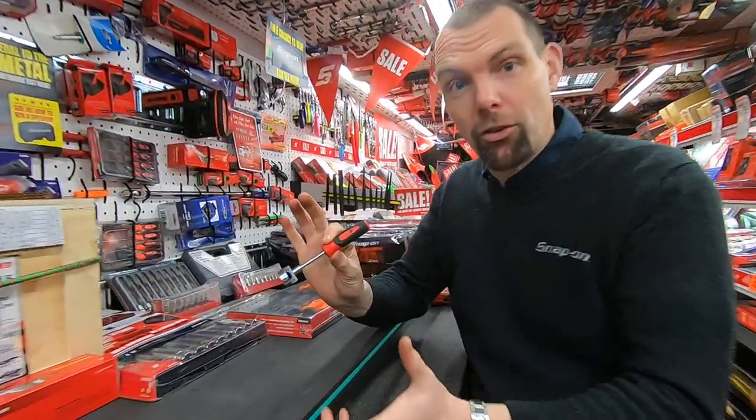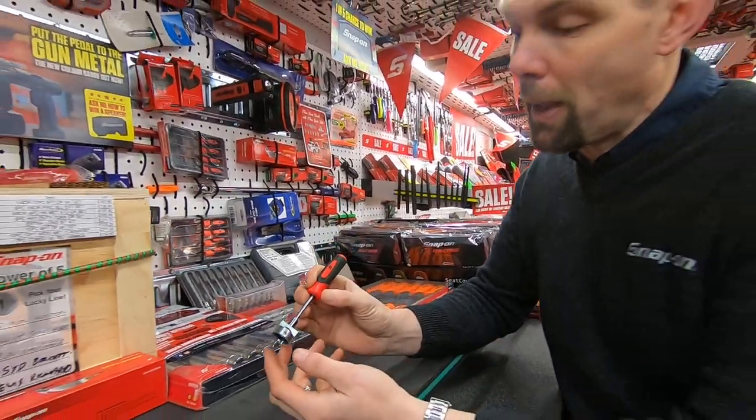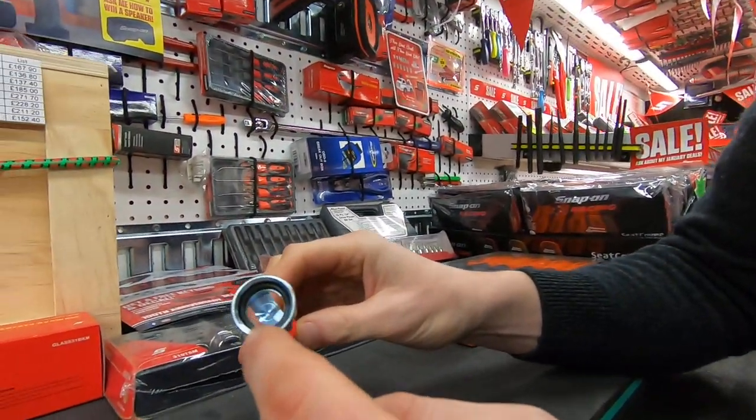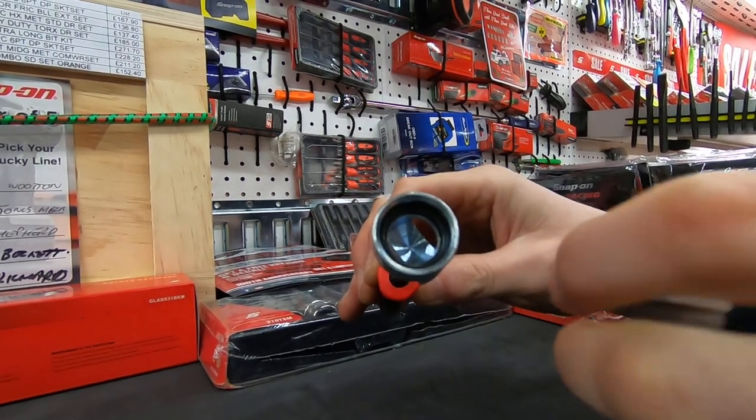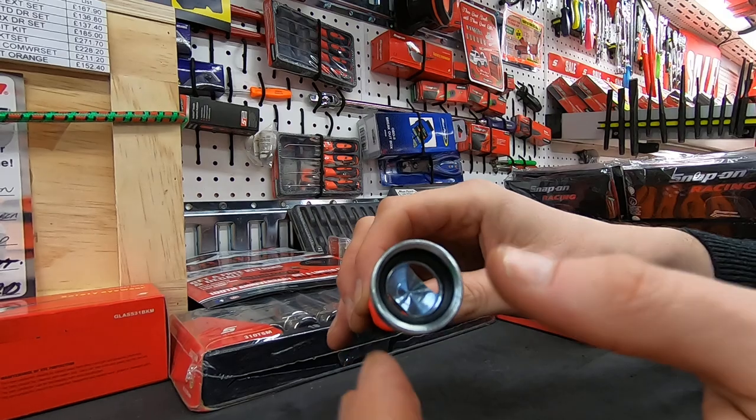So this is a brand new tool from Snap-on, it's just come out on the market and it's going to make your life a lot easier. Inside here you've got an o-ring at the back which enables there to be a friction fit with a clip, so you get a much more precise hold on the clip.